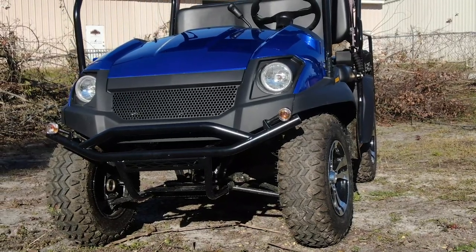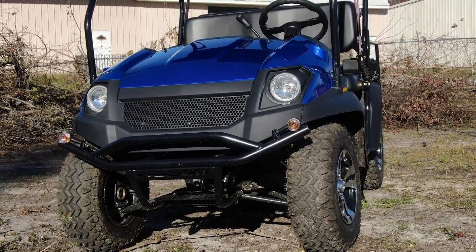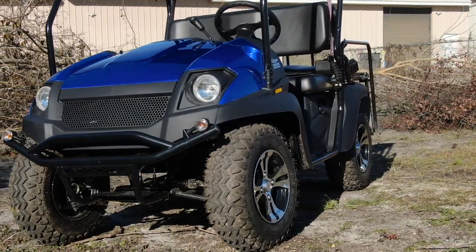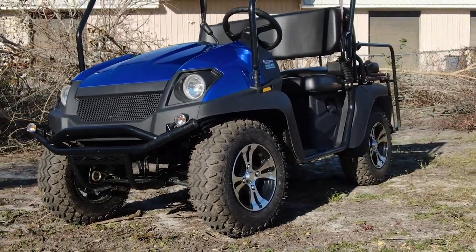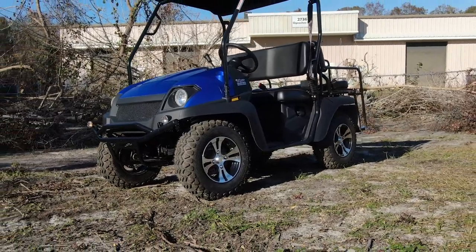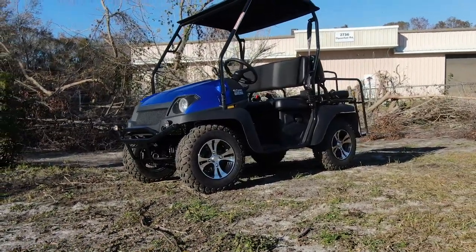Today we're going to start with the Bighorn 200 golf cart. This is actually going to be built on the same frame as the Bighorn 450, which is a side-by-side four-wheel drive model. What that means is these golf carts are going to be a really aggressive, overbuilt, made-for-the-off-road independent suspension style golf cart. This is not your standard EZ-GO or anything like that.